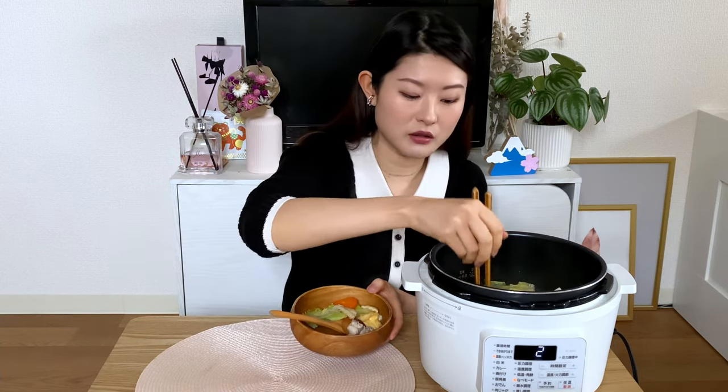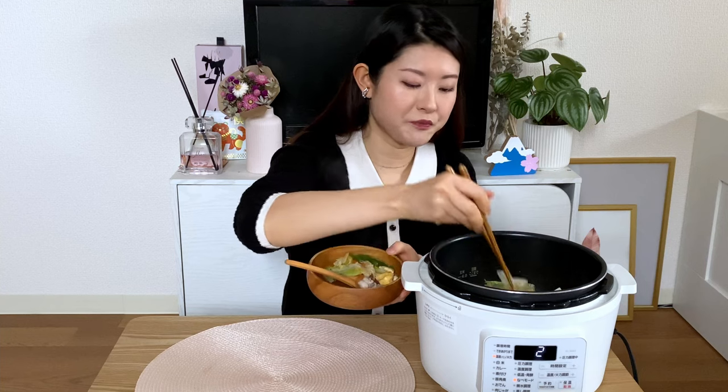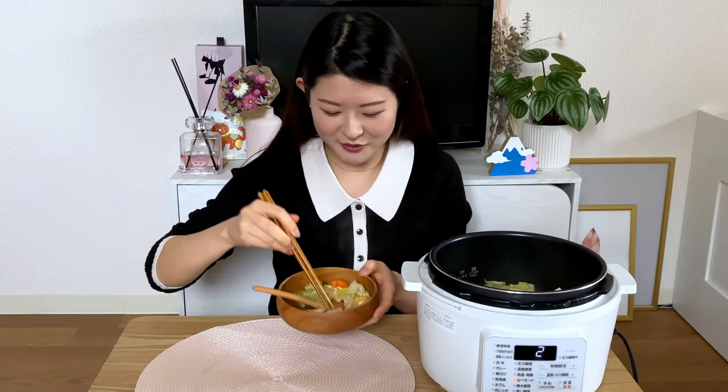With the ingredients I just went with the recommendations on the packaging, but you can add anything you like, to be honest. I sometimes do cabbage, pork, fish — so yeah, it's really up to your preference. You can customize it however you want.